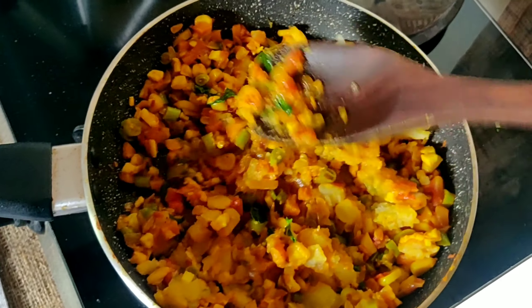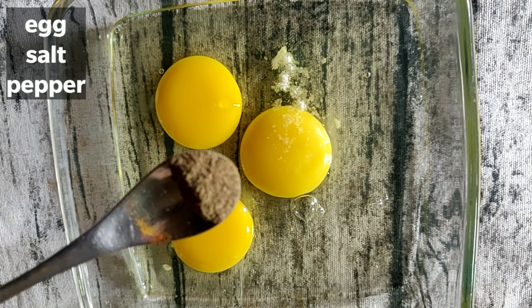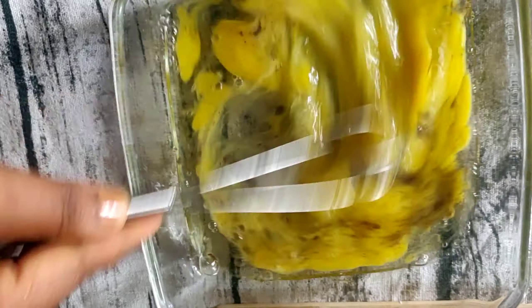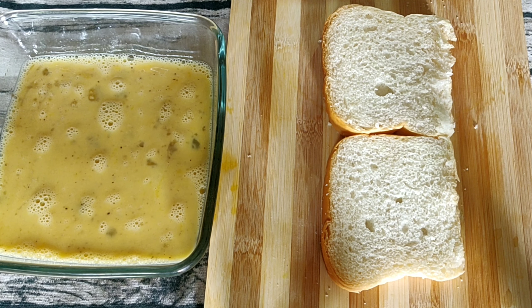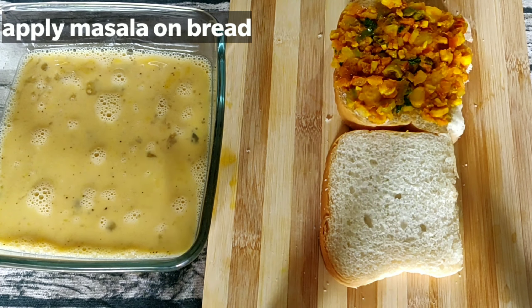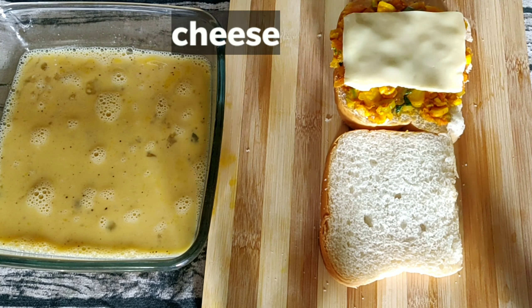If you want to add vegetables, fry the bread. Then add the bread and add the masala on top.